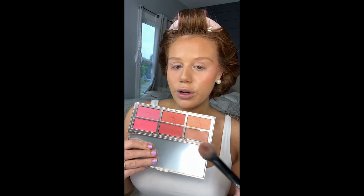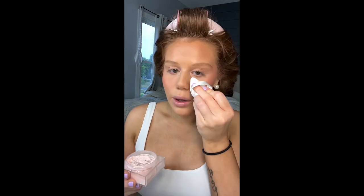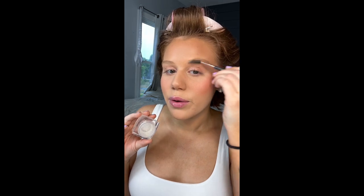For my blush I'm going in with a Patrick Ta one — it's more of a coral shade. I did this one yesterday and I kind of really liked it over my pinker ones. For bronzer I'm using my Gucci one. I'm going to do a little bit of baking because I want this to last all day. Putting a little bit of lip oil on, and for the brows obviously going in with the Grande Laminate. I'm going to set it in the middle of my makeup and then set it again at the end.